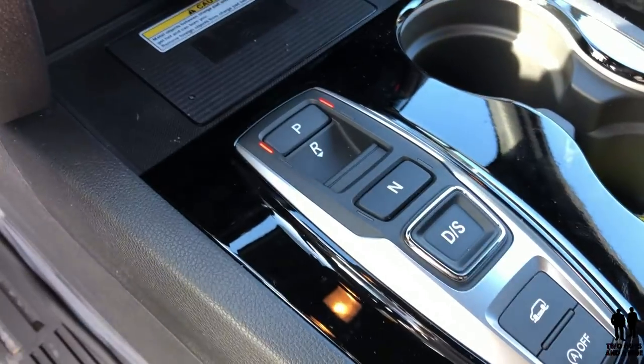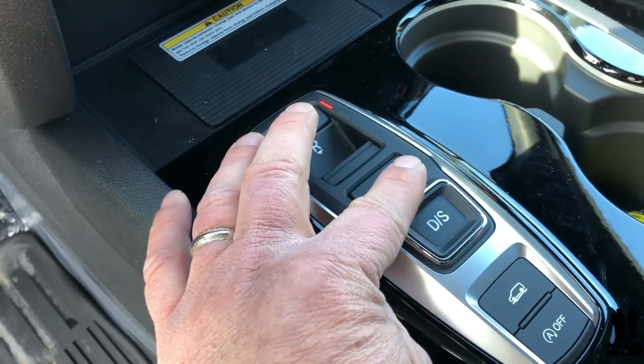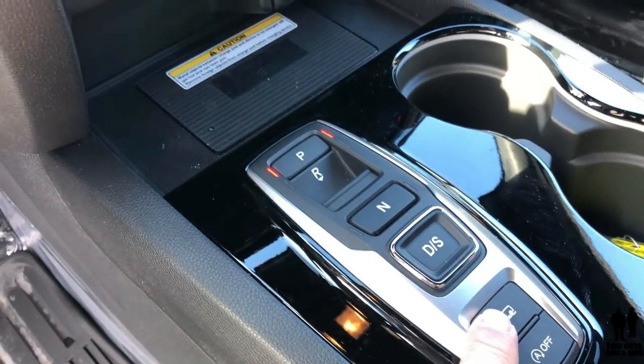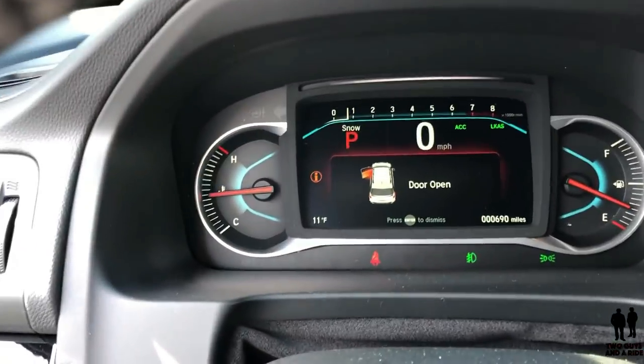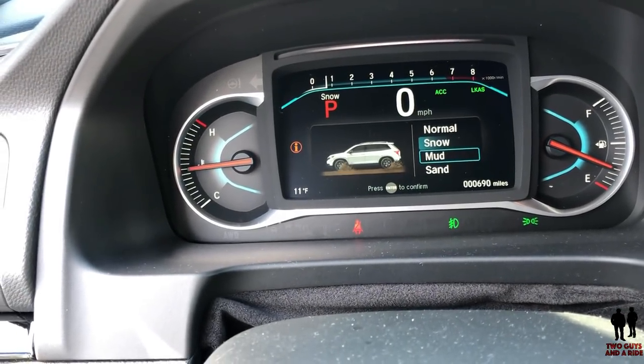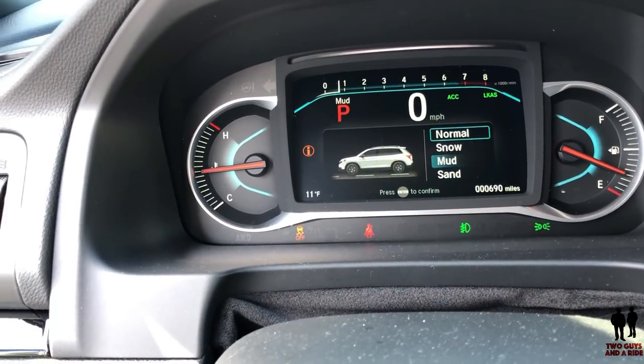Your shifter is in the center console — push for park, pull for reverse, push for neutral, push for drive or sport mode. And here is your driving mode selector. You've got snow, mud — I love the graphics they put in — you've got sand or normal.